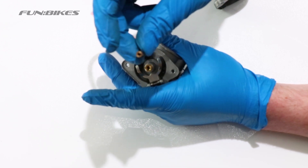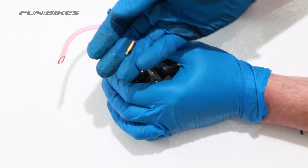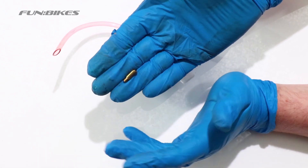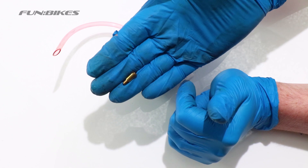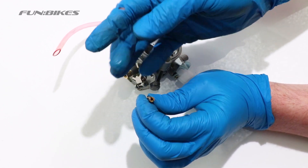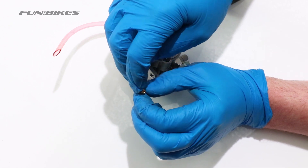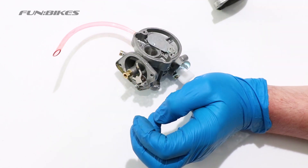To clean this out you will need a very small piece of wire to go down the centre, or if you wipe it over fully and make sure there's no fuel or oil residue on it, you can hold it to your lips and blow through it. Hold it up to the light so that you can see daylight through the middle of it. If you can see daylight, the jet is clean.